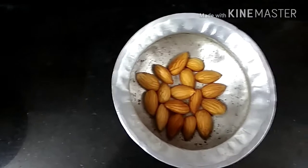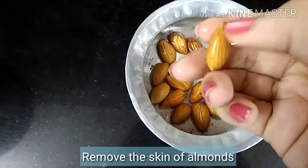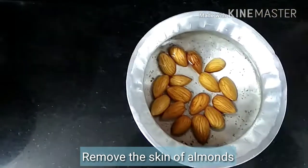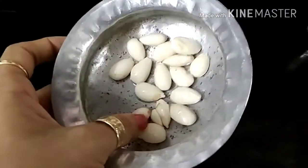First, I will remove the almond skins. They will easily be removed by hand. In this way, I have removed the almond skins.